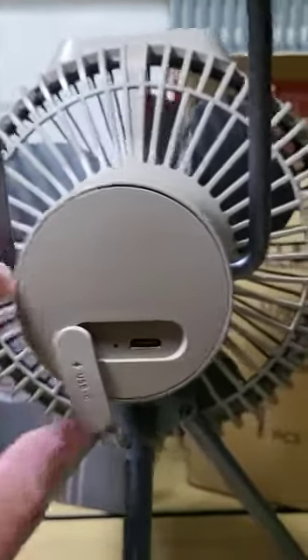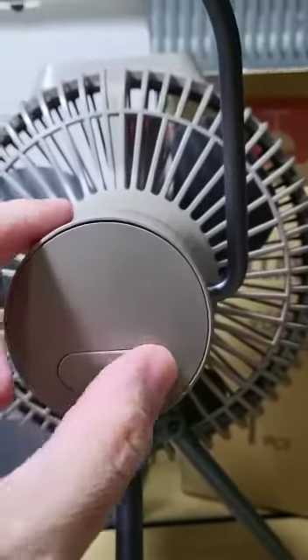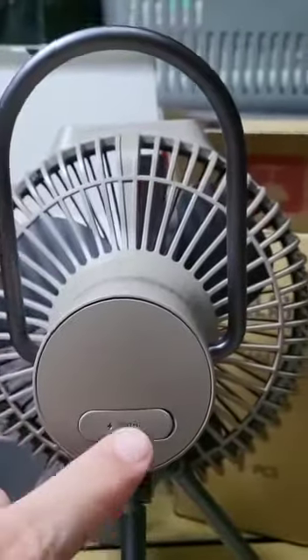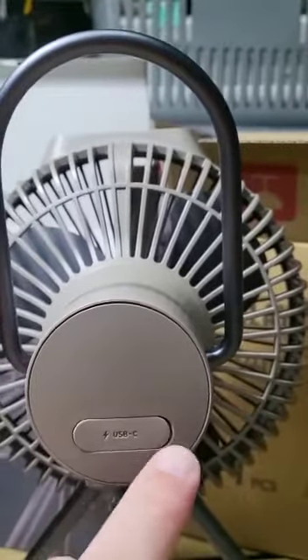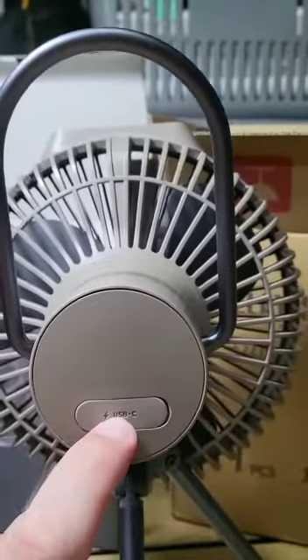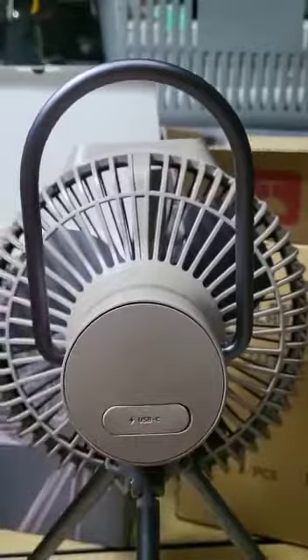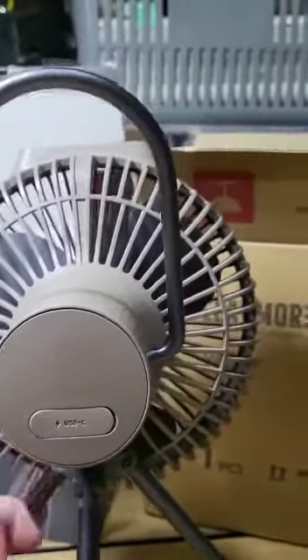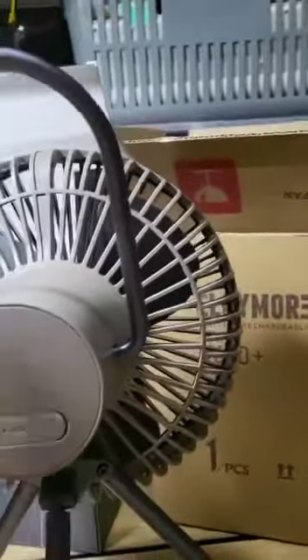If you can get the older version — the V600 without the Plus — it comes with both a micro USB charging slot as well as a traditional USB-A output, so you can actually use it as a power bank. This new one, you can't.